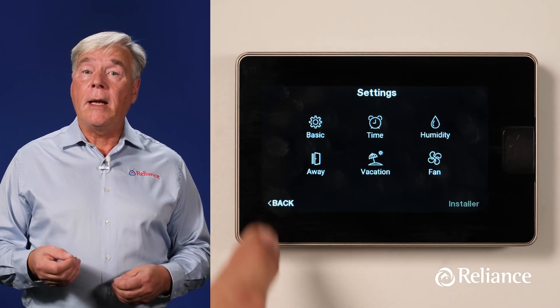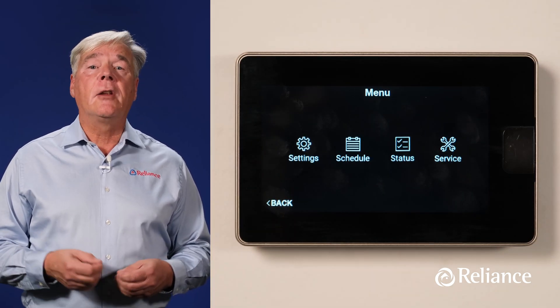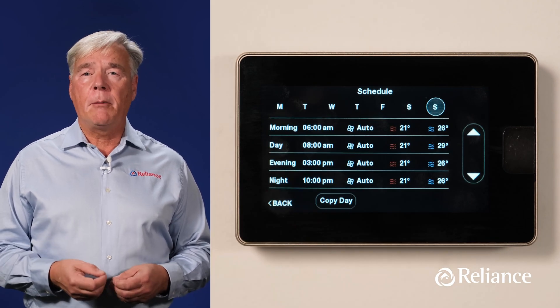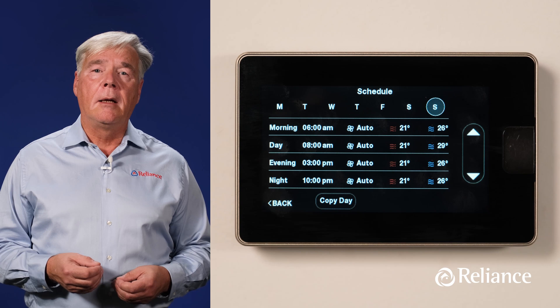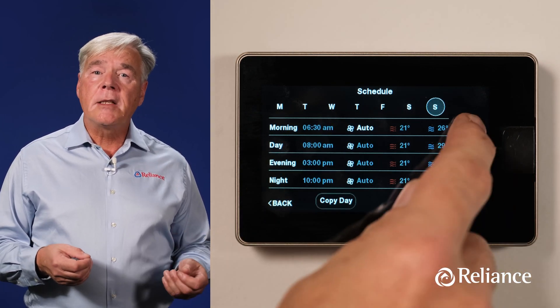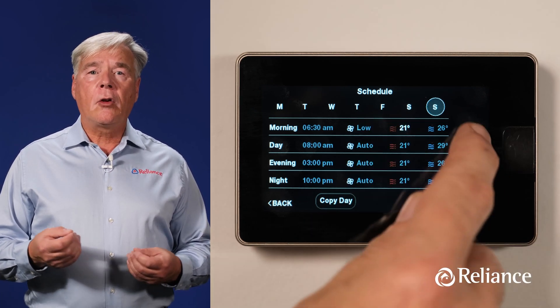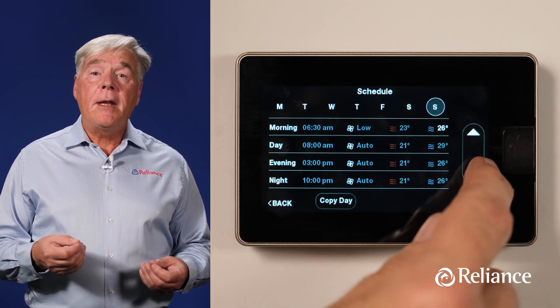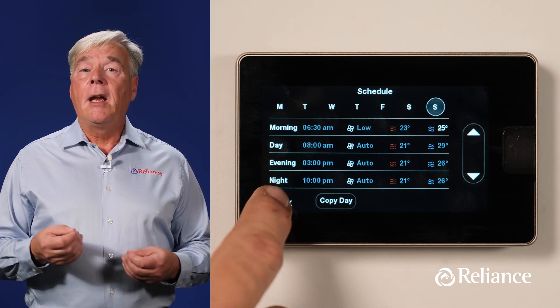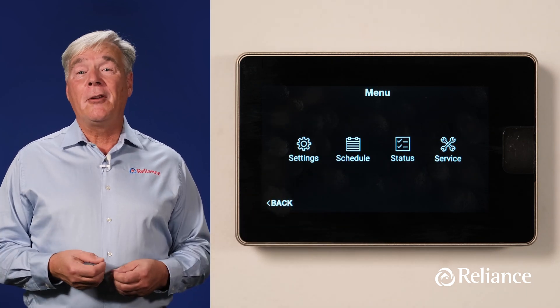Press the Back button twice to get back to the main screen, then choose Schedule — a feature that allows you to select up to four different temperature settings for each day of the week. To make an adjustment, press and highlight any of the parameters for time, fan speed, heating set point, and cooling set point, then use the up and down arrows to make changes. Press the Back button to save the settings, and then let's go back to the menu screen.